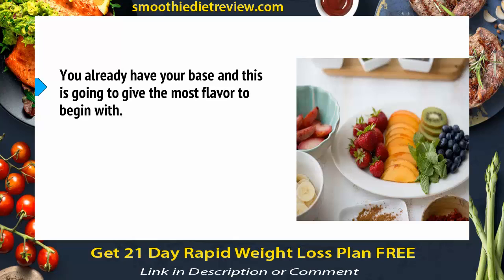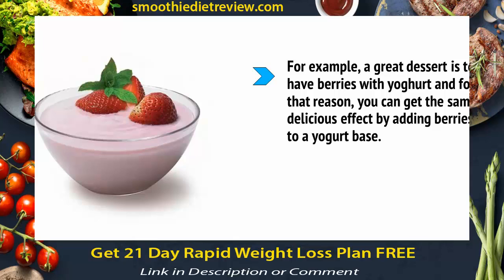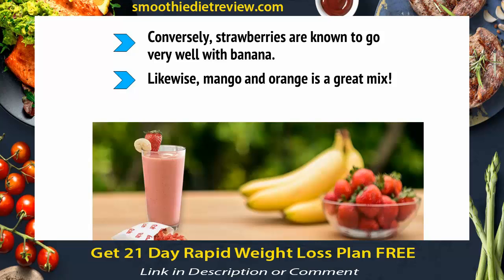You already have your base, and this is going to give the most flavour to begin with. Choosing fruits from here is a matter of choosing what goes well with that base — you can work this out by thinking about what works well on a plate together. For example, a great dessert is berries with yogurt, and for that reason you can get the same delicious effect by adding berries to a yogurt base. This will give you a ton of antioxidants, while the yogurt will also provide digestive benefits. Conversely, strawberries are known to go very well with bananas. Likewise, mango and orange is a great mix.